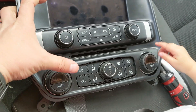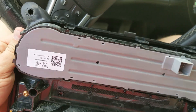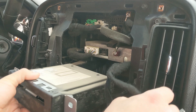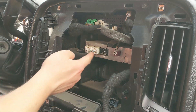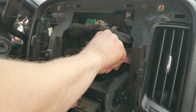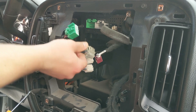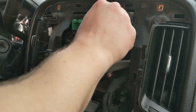Now to get the HVAC module out — flip it over on the back, there are just a handful of plastic tabs. Pry those off and this whole module will pop out. We're going to be transferring this onto our new bezel. We've also got just a single connector on the back of the CD player — remove that and set the CD player aside, we won't be reusing it. Now we have the OnStar unit with a couple of connectors and antennas. Set that aside — we'll be needing it later. Now we have the factory radio with a couple of plugs and a couple of antennas, and this will unclip from the top.